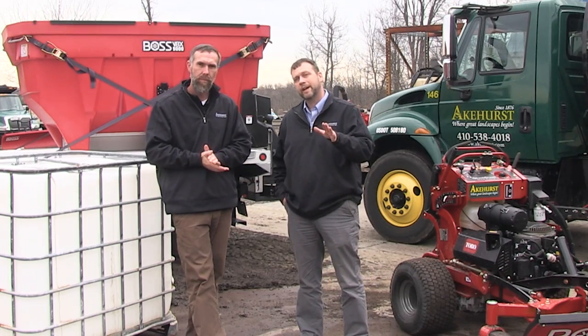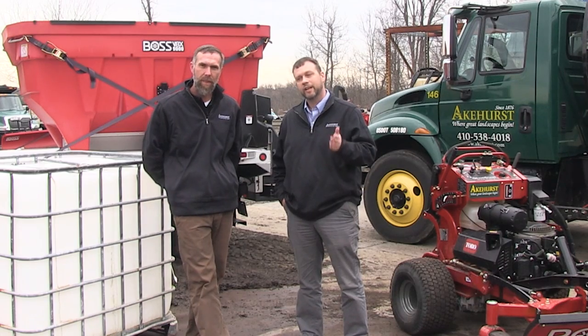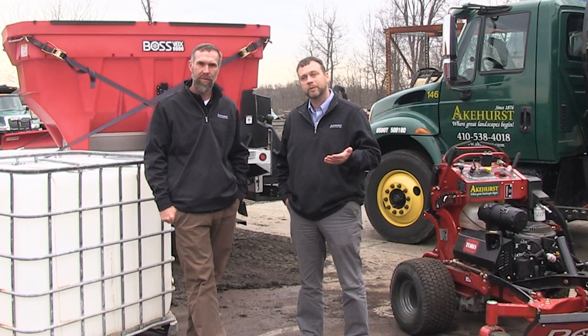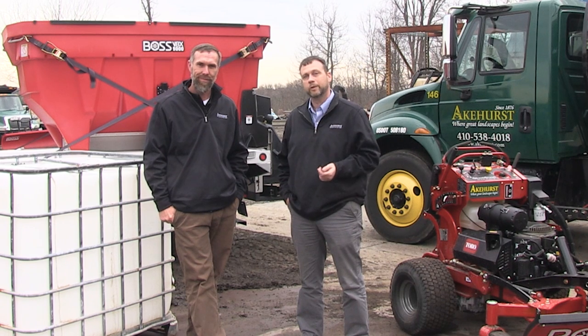Think about what equipment you have that you use year-round other than the winter, and figure out how you can utilize it to create revenue during snow. Backpack blowers, for example, are great on sidewalks when you have a dry snow. As my mom always used to say, if you need something, you probably already have it — just think it through. It might take a little ingenuity sometimes, but you have to create your own thing and go for it.